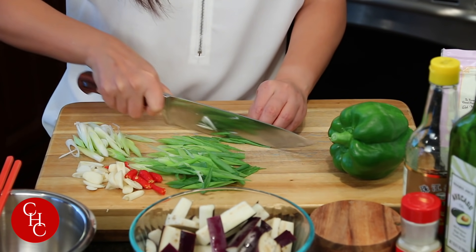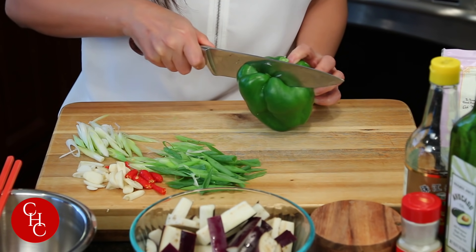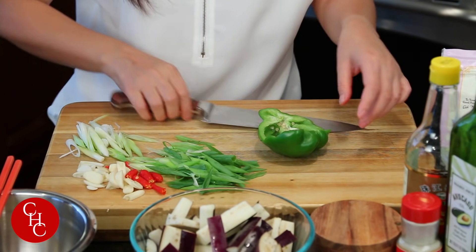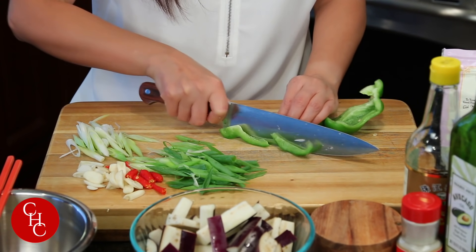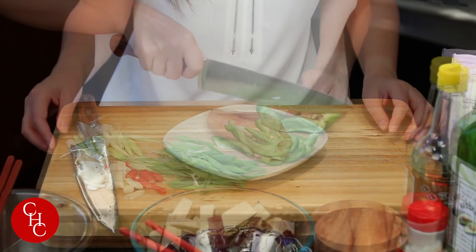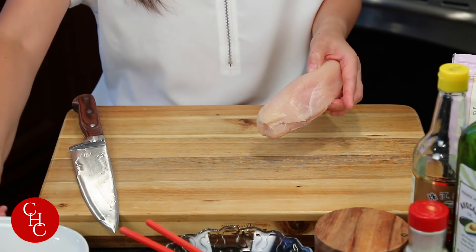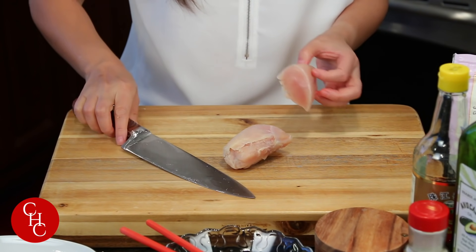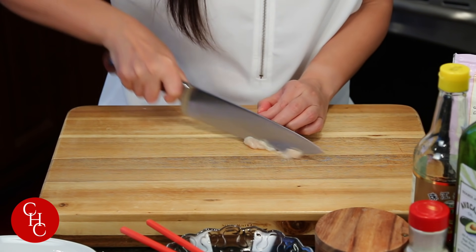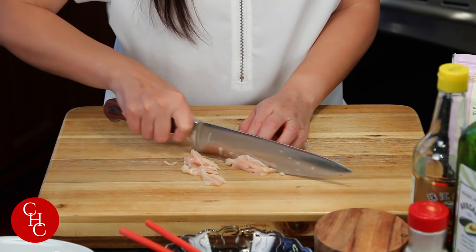That's all our green onions. For the bell pepper, I'm just going to use half. Cut into slices. Left one chicken breast — I'm probably just going to use half. It's still not completely defrosted, which is actually perfect for slicing it. Now we slice into slivers like that.